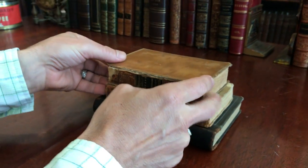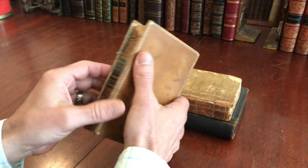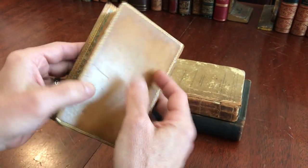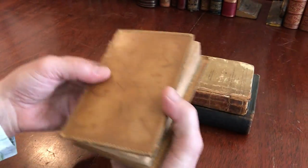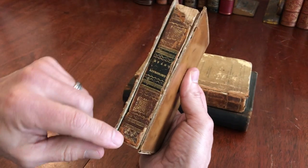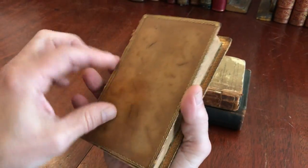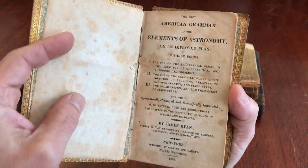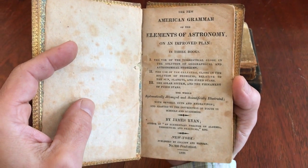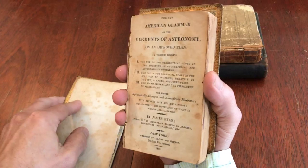We have here a lot of three 19th century American astronomy books. As you can see, this first book — the covers are detached like so. The spine is chipped, and although it does retain its original decorative title label, what distinguishes this book is that it's quite early. It's 1826 by James Ryan, from astronomy in the United States. That's a fairly early date.